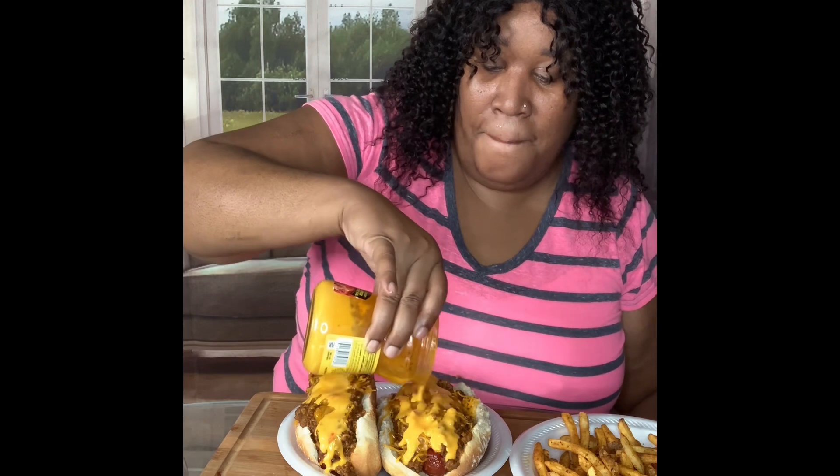I want to put a little bit of this cheese right here. Oh, look at that — look at that! That looks so juicy, so good!